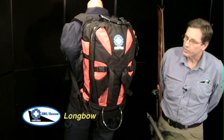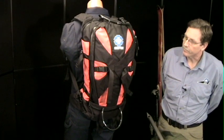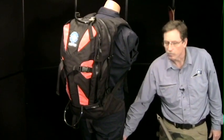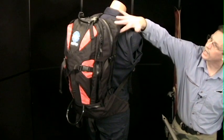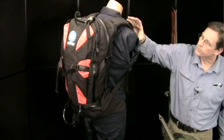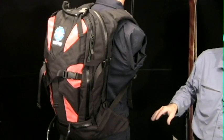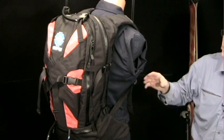This is our Longbow Special Operations Pack, and it's a pretty neat pack with a lot of features. As you can see on the mannequin, this pack rides very tightly on the body. It has something called a monocoque suspension system, meaning the top and back of the pack form the shoulder straps. Those two come together, and we can fit this pack on people from 5'4" to about 6'4" without any adjustments at all.